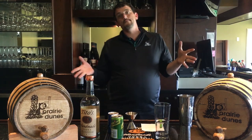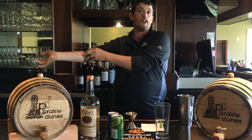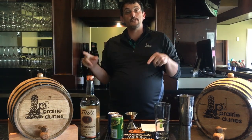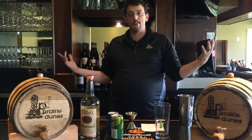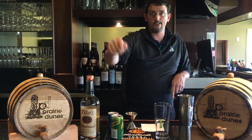Hey, it's Travis back at Prairie Dooms and we are open now, so come visit us. Here's another mixology video. I'll be making a favorite of all my national guys — they got me started with it. The Transfusion. It's Tito's, ginger ale, and grape juice.